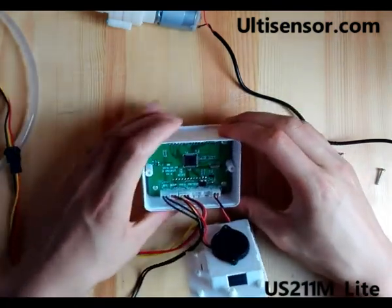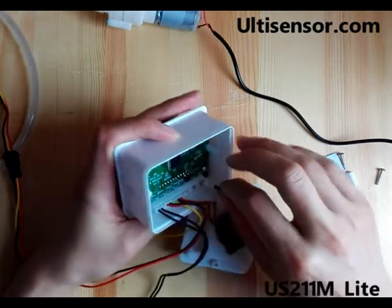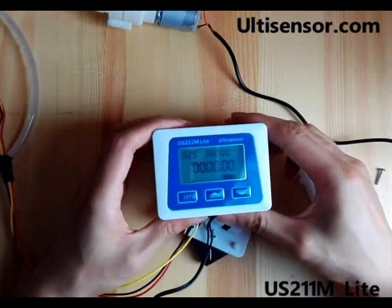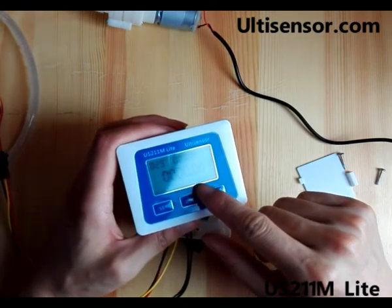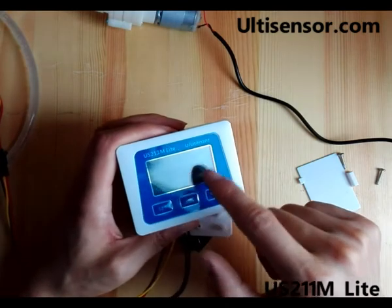Now we can plug the power to the pressure meter and shift it to pressure meter mode. It shows pressure, and the same temperature and working time are displayed.